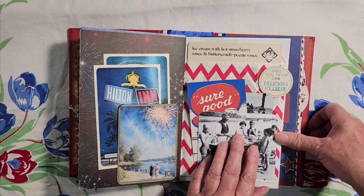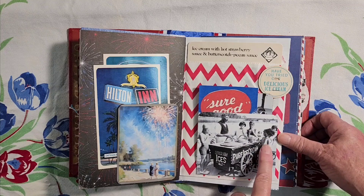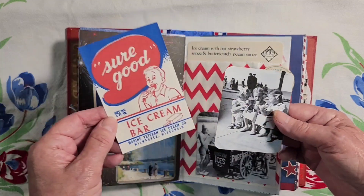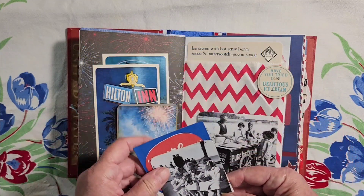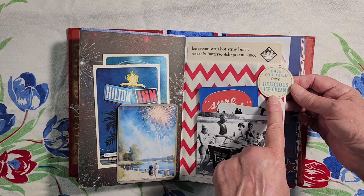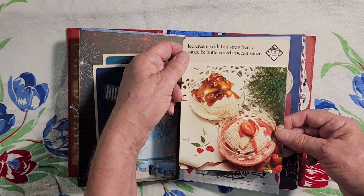What's the 4th of July without ice cream? So here's some kids around the ice cream cart by the lake, and an ice cream bar — Sure Good ice cream. And some cute little girls eating ice cream down by the beach. Here's a milk bottle cap that wants you to try their delicious ice cream, and a recipe card with some ice cream in it.